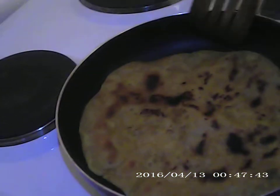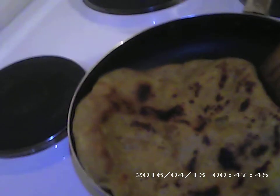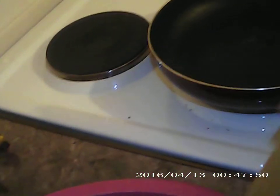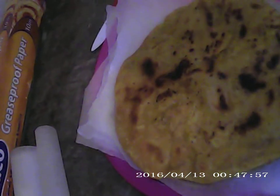This is the end product of the dough, and this is how they should turn out. I'm going to show you how to actually make them. All set to go with some curry right now.